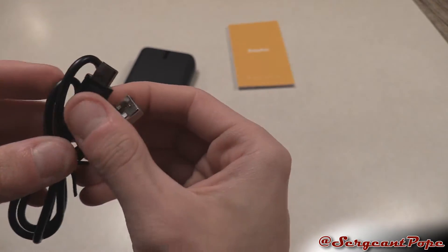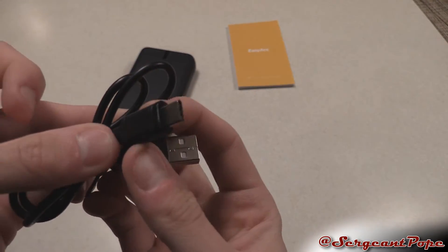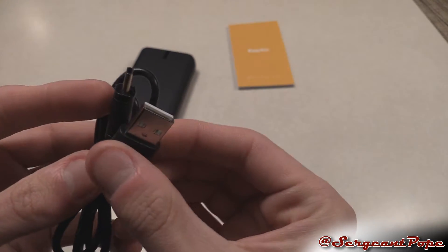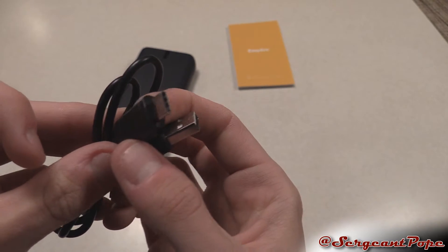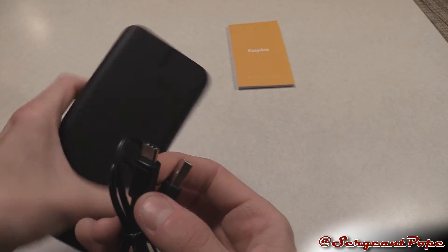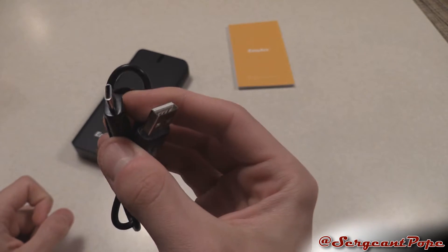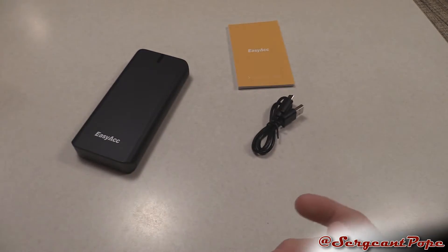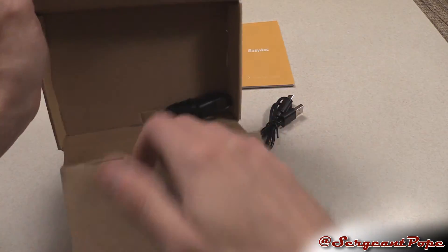I'm pretty sure this is USB Type-C — this is actually the first time I've ever seen USB Type-C. Regular USB on one end and USB Type-C on the other. I'm guessing that's the port you use to charge this thing. That's really interesting — I'm just really dumbfounded by that. I've never seen USB Type-C but that's pretty awesome.